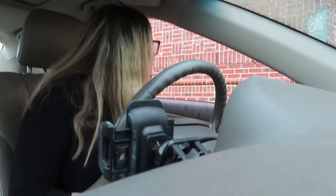Smoked Vanilla Cold Brew with Sweet Cream Foam. Hey guys, it's Rachel. Welcome back to my channel.